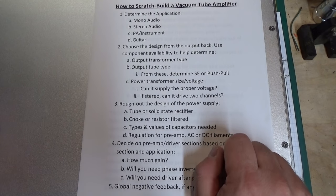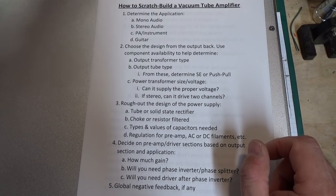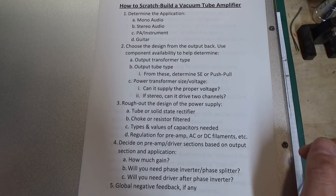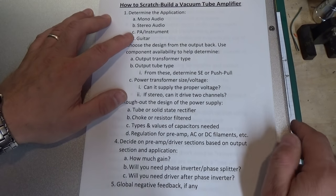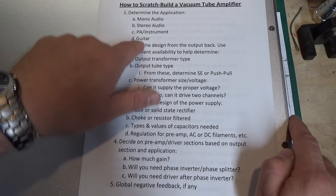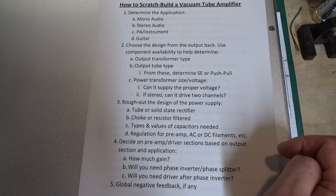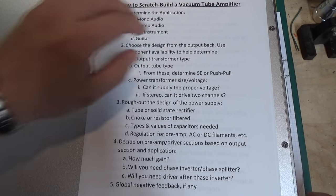What are you going to use it for? There's mono audio — your basic old-fashioned mono amplifier that you would see in the 1940s and 50s or earlier. Stereo audio — that's pretty self-explanatory, like a stereo amp. PA and instrument amplifiers, like public address. And last but not least, guitar amplifier. Why would we care what you're going to use it for? The reason is there are a lot of differences when considering the design of an amplifier that differentiate the application of these.